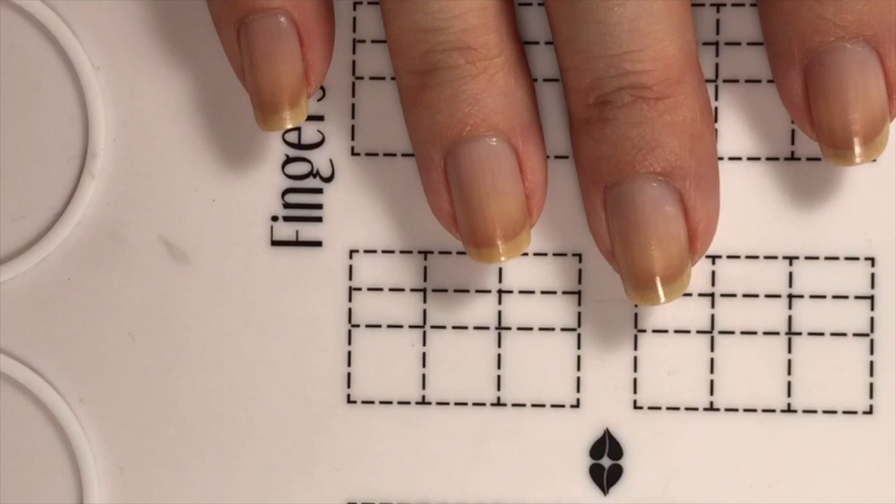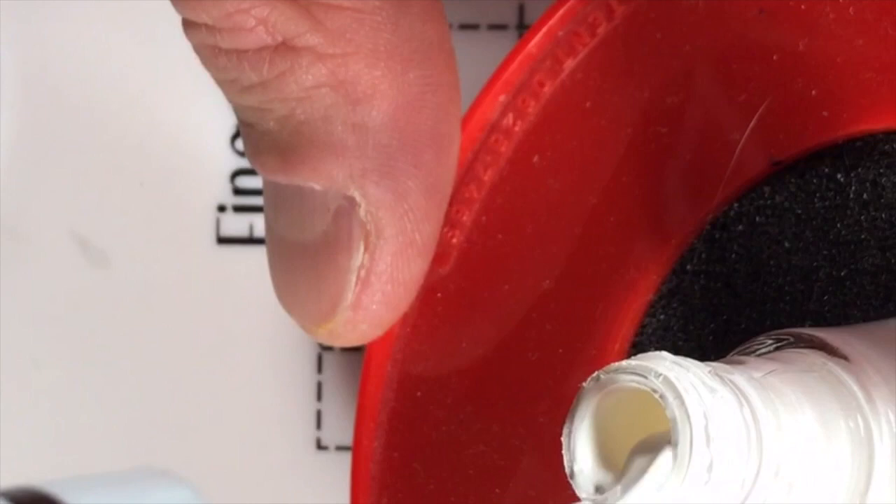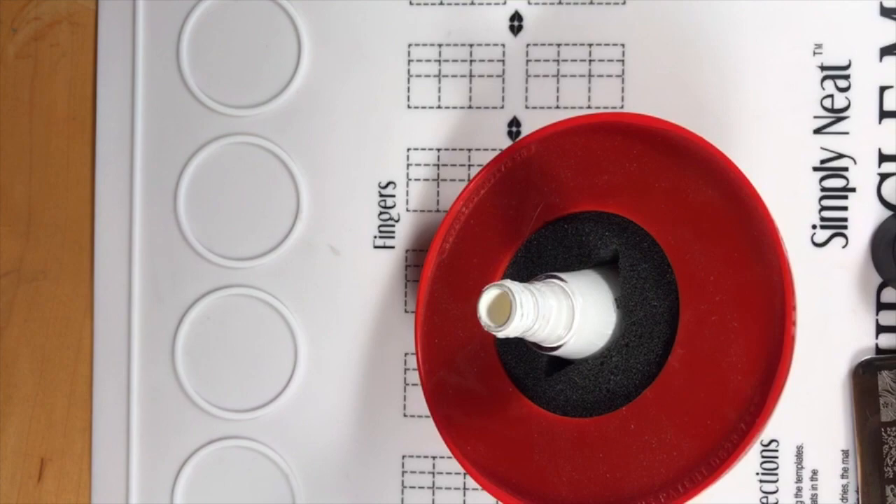Okay, remind me — I wipe the top part like that, yes. Okay, boom. Alright, I think I'm ready. Let me zoom out so Instagram can see what you're doing better.